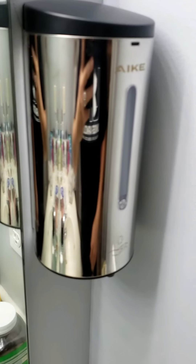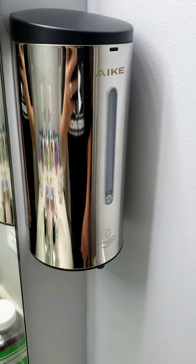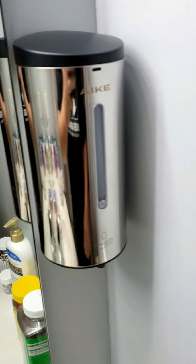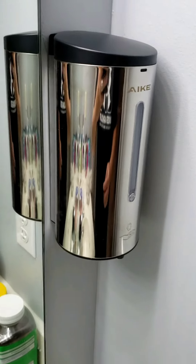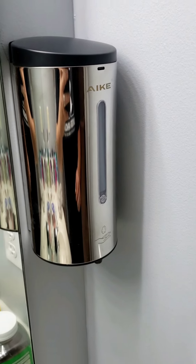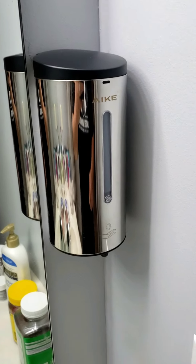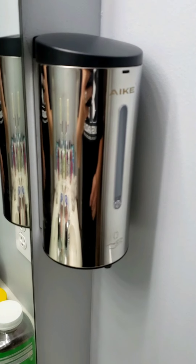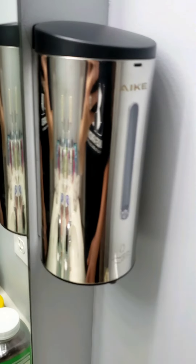The brand right here on the top says AIKE — that's who makes it. I actually have two of these here in different colors, but still the same thing. We've had them in for — I installed them about a year ago, a little over a year ago, and they are great.